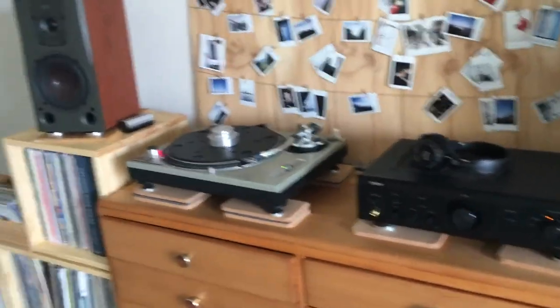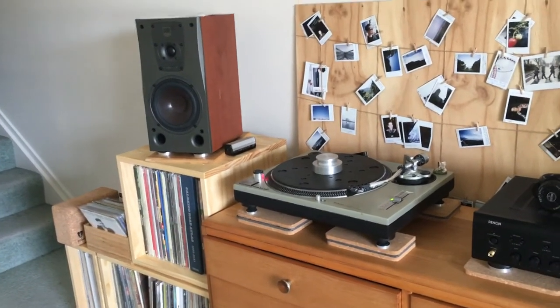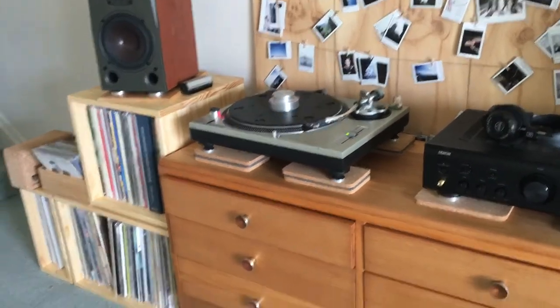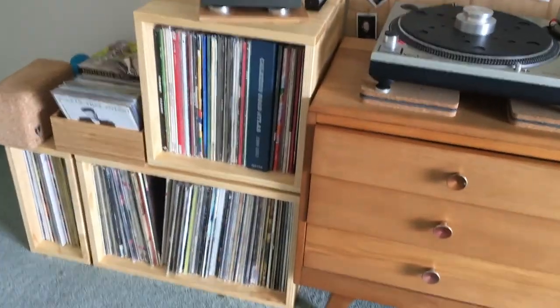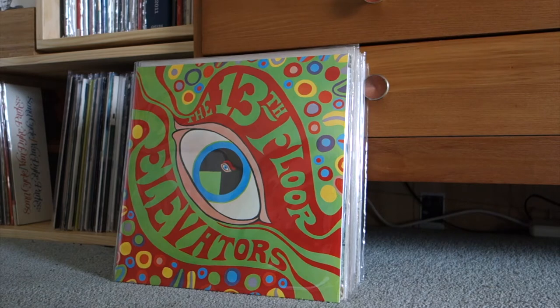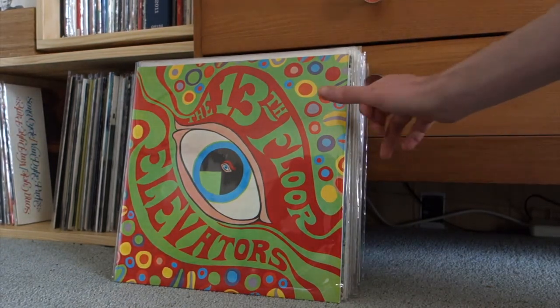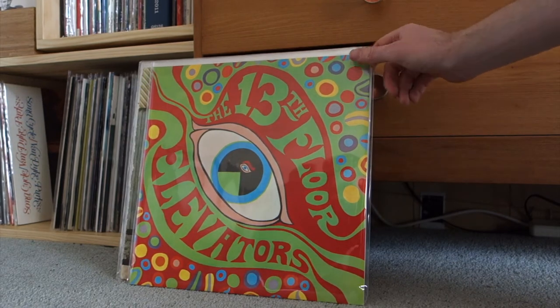I might show you guys some of the records I've picked up over the last few months. Some of these I've had since before I stopped making videos for a while, so I can't remember what I've shown. I decided I'm going to do a flip video — I want to get through quite a few records. There are more exciting ones to show later with quite a few grails I've picked up, but these are ones I don't need to talk about as much.